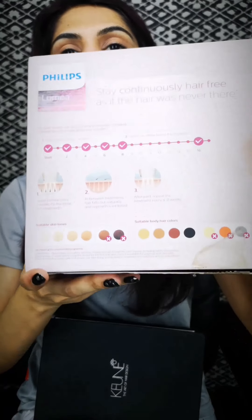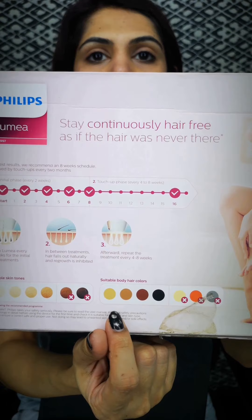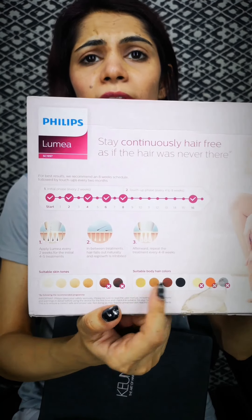There are some requirements regarding suitable skin tones. This device is not suitable for every skin tone — very dark skin tones are not suitable, and if you are very fair it may also not be right for you. Regarding body hair color, light hair colors are generally not suitable with this product. Asian skin tones with darker hair are usually suitable. Before purchasing, you need to decide whether your skin tone and hair color are actually compatible with this device, because this is a very huge investment.